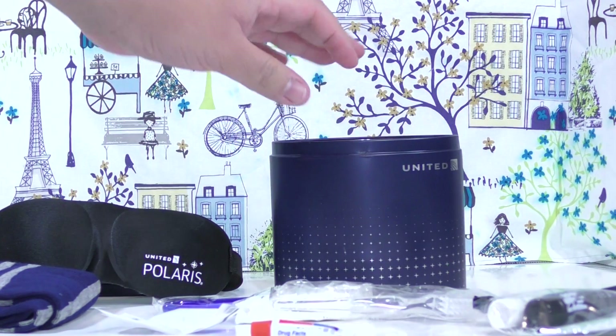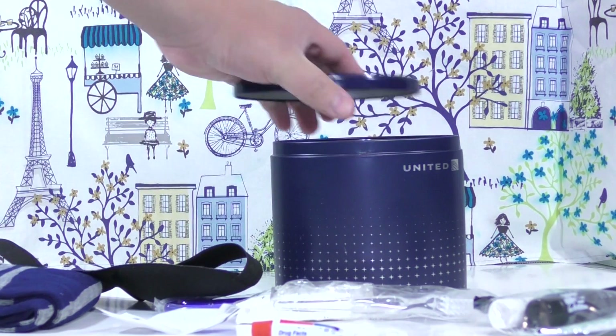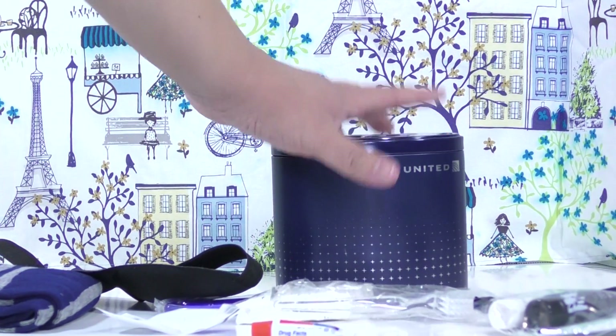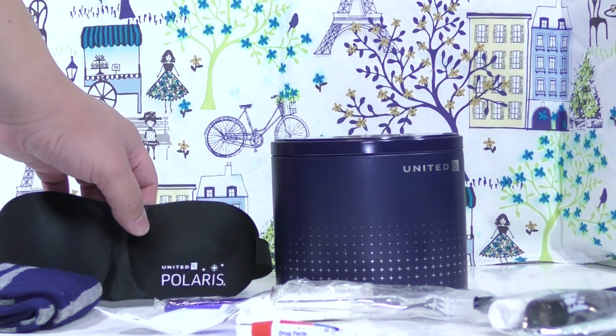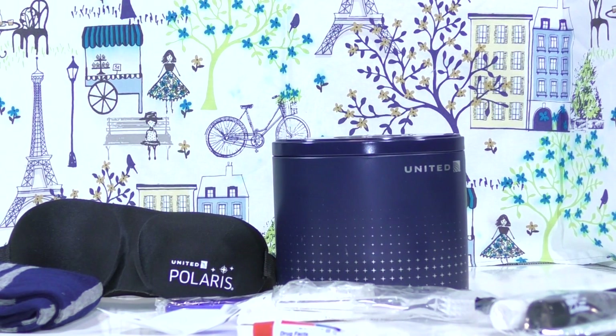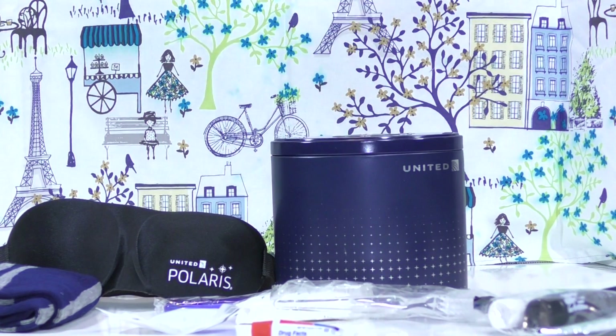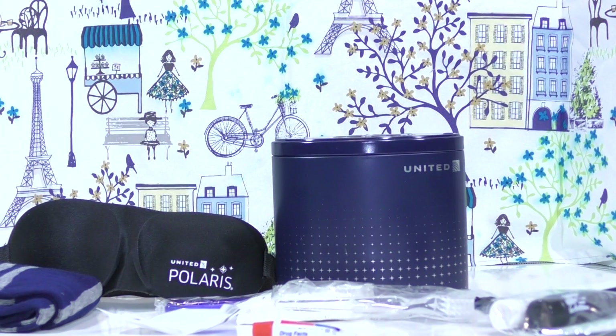This is what you get when you travel on United Polaris business class flying internationally. You don't get this kit on domestic business class — it's for international flights only.